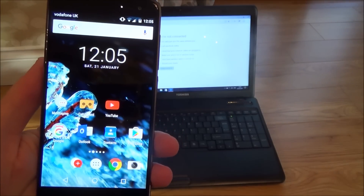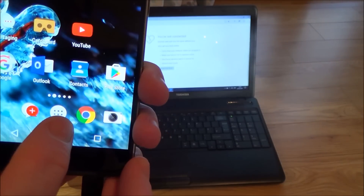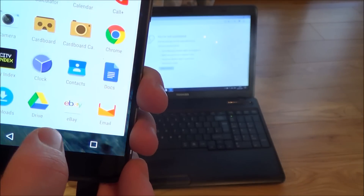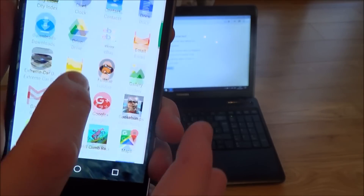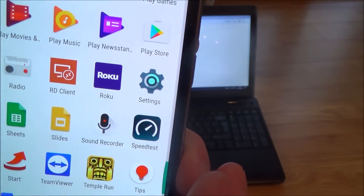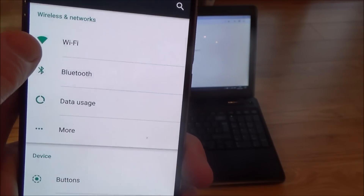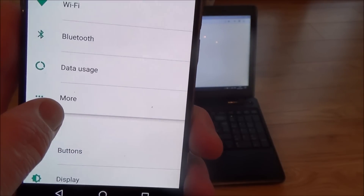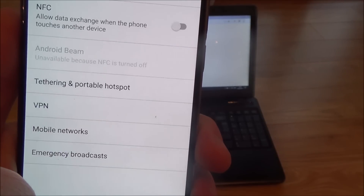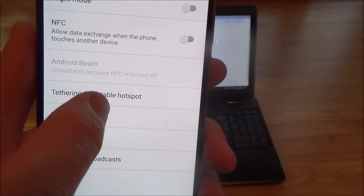Now we have to enter into the settings to allow USB tethering. Go to this icon here and then look for the settings icon. Here is the settings icon — tap that. Then underneath Wireless and Networks you will see it says More, so just tap More.